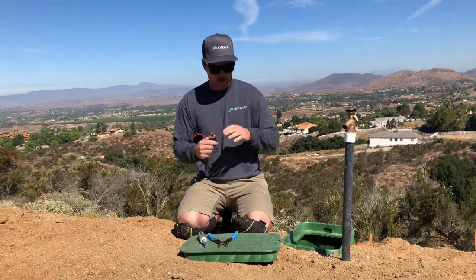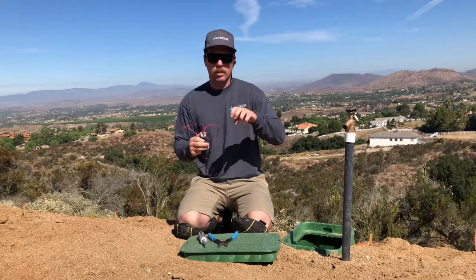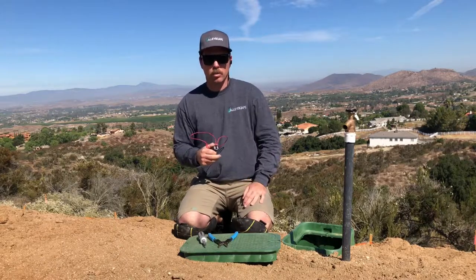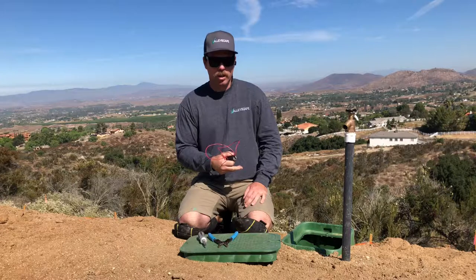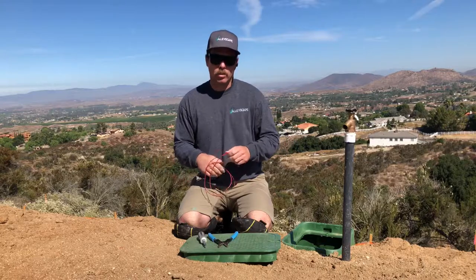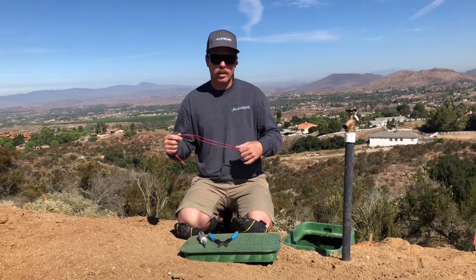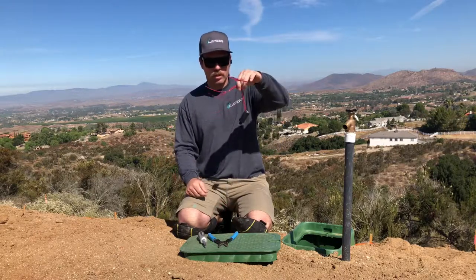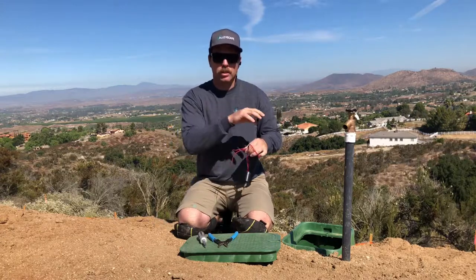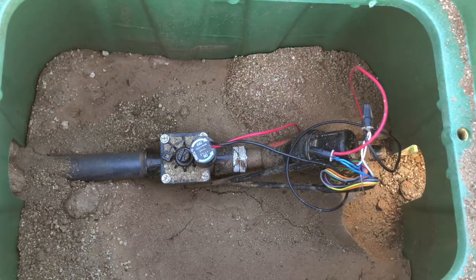If at all possible, grab a new solenoid for the valve or zone that's not working properly. The solenoid is specific to each brand, and some are specific to just that valve. Your best bet is an irrigation supply store — take a detailed picture of the solenoid and show it to them. If there's no irrigation supply store near you, Home Depot or Lowe's may have what you need. The solenoid is the part with wires coming out of the top — it's the electronic part of the valve.